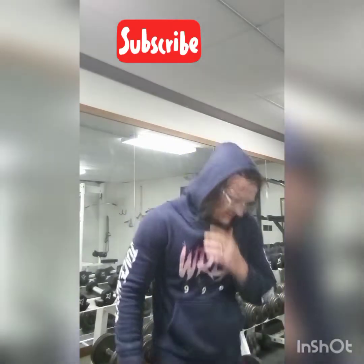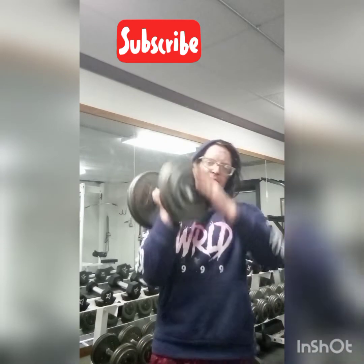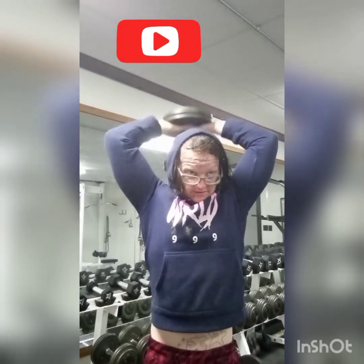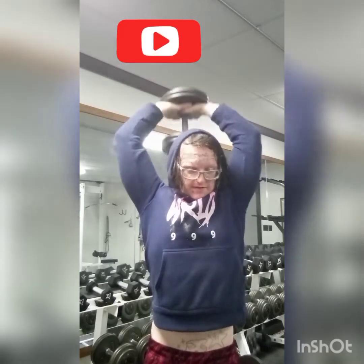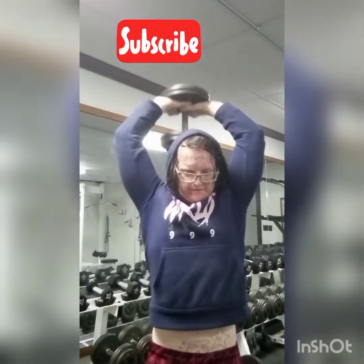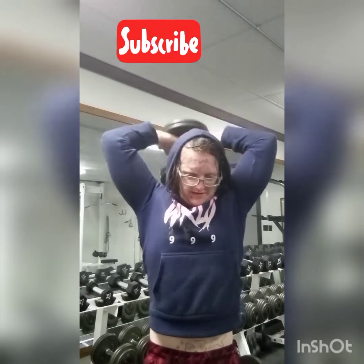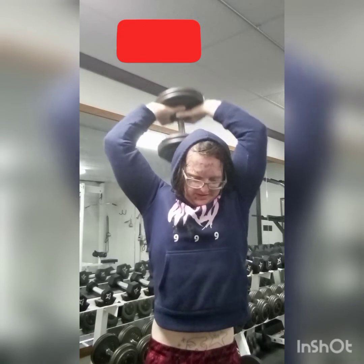All right, third set in. Two, three, four, five, six, seven, eight, nine, ten.